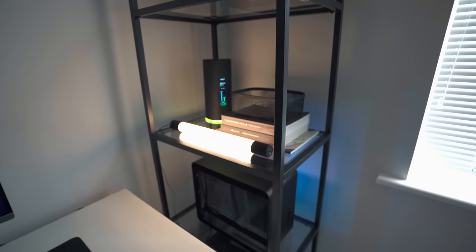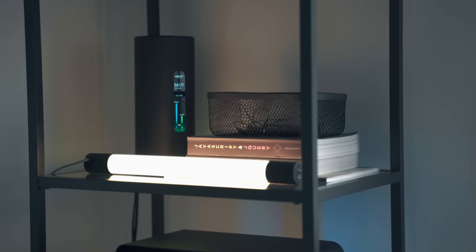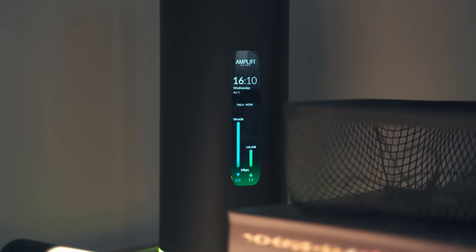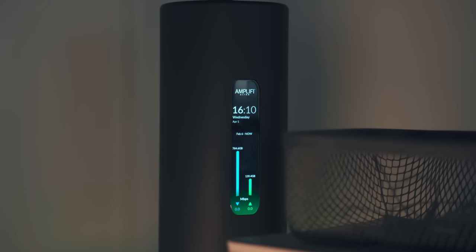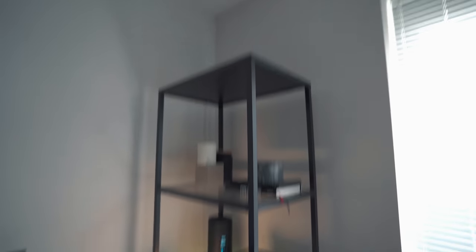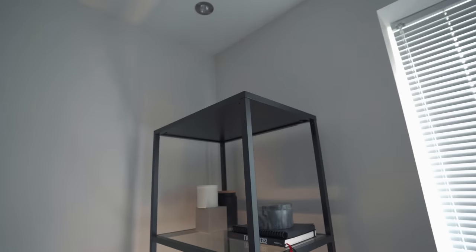On the shelf above I have some books and the IKEA LED light. Unfortunately they don't sell this light anymore — they only had it for a limited time, so you won't be able to get it anywhere. I have my wireless router in the corner — my Amplifi Alien HD. Fantastic router, I've done a video on this. Ridiculously fast, handles my fibre optic connection very well. On the top shelf I just have some books and some accessories, and then on the very top shelf there's nothing yet — I'll probably put some boxes and other accessories up there.